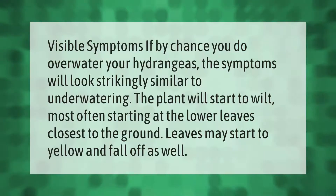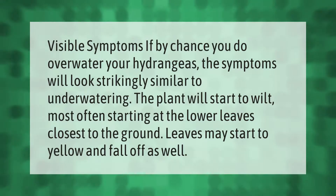Visible symptoms: if you do overwater your hydrangeas, the symptoms will look strikingly similar to under-watering. The plant will start to wilt, most often starting at the lower leaves closest to the ground. Leaves may also start to yellow and fall off.